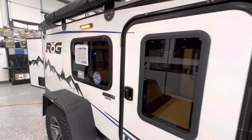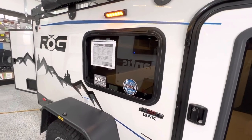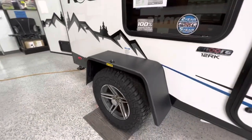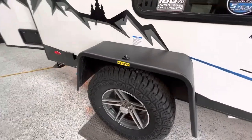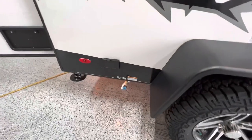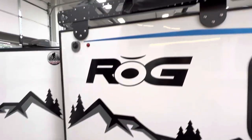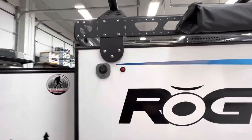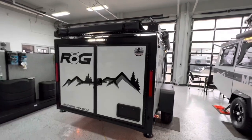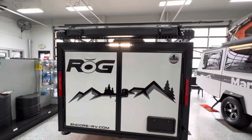There's a window in the front door and also an exit window right over the living area that pops out as well. Off-terrain tires. It's pre-plumbed for an external barbecue grill with extra 12-volt plug-ins, and here is the other power port.